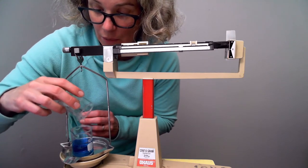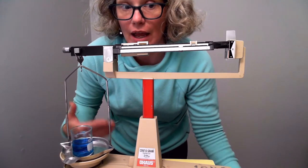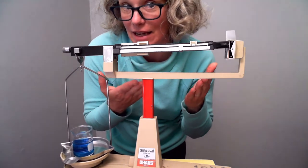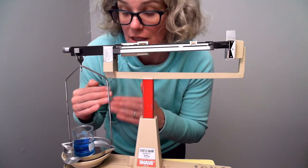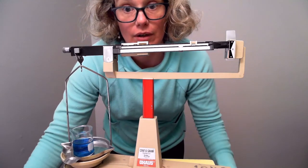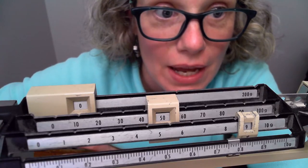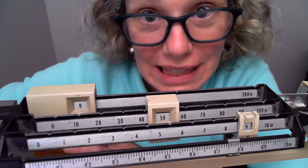Now that I have the mass of the beaker alone, I can add the liquid — or whatever I wanted to find the mass of — that I didn't want to put directly on the scale. I'll find the total mass again, and then subtract the mass of the beaker to get the mass of the water.